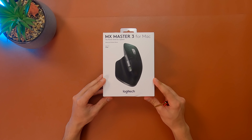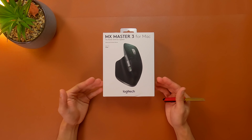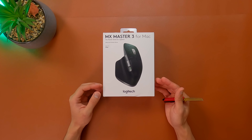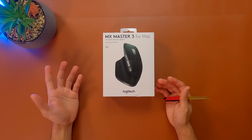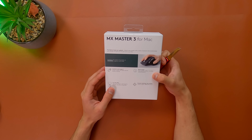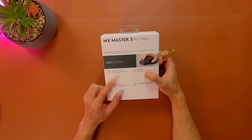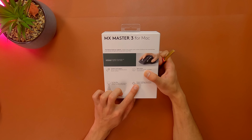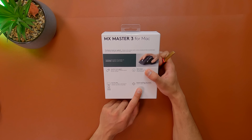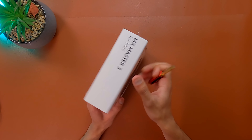Here's the MX Master 3 designed especially for Mac — you can also use this with your iPad if you want, but it's better with the Mac. Let's see what features this mouse has. As you can see on the box: comfort and support, work faster for your Mac, and precise tracking on any surface, including glass, so you can use it on a glass surface without any problem.